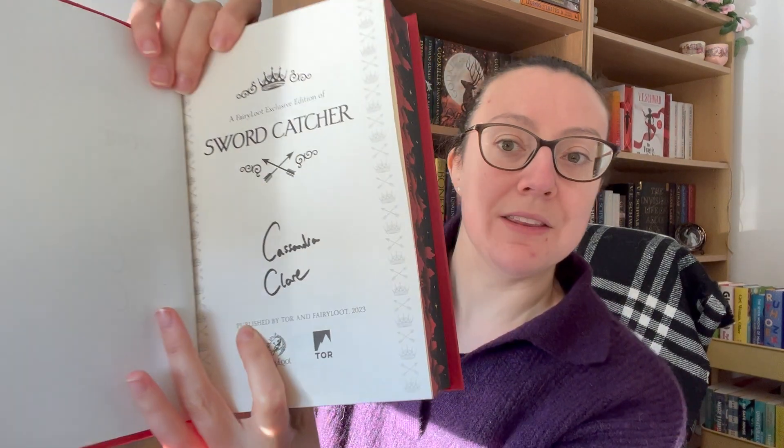Let's have a look inside — Fairyloot are going for a lot of printed signatures. Actually, that kind of looks pen signed. Let me double check this. There's our card, it says nothing on here... oh no it does, it's just all in a paragraph. Yeah, digital signature. So it looks very authentic — I actually would have said that was pen signed. Interesting that that is a digital signature. I'm not sure if we're going to start moving away from digital signatures purely because if you want the author to sign the book it's then going to look a little bit weird.